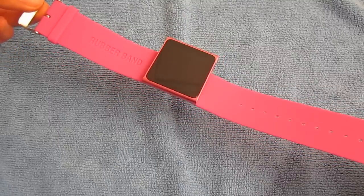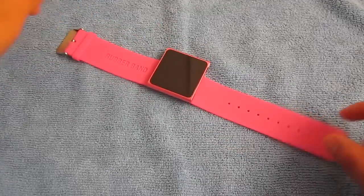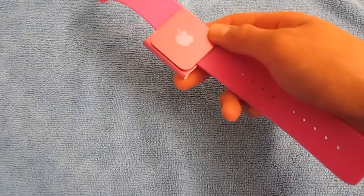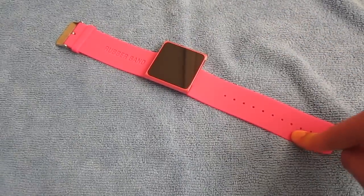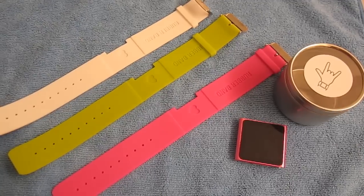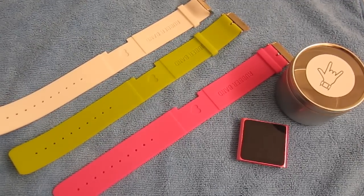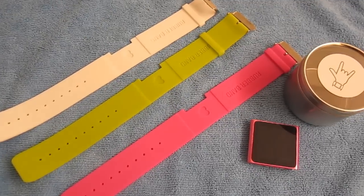It's very comfortable to use, so I definitely recommend that if you have an iPod Nano 6G and you need an armband, wristband, or watch band, go ahead and check this product out — the link will be down in the description. You can pick it up at ilovehandles.net for $9.95. I hope you guys enjoyed this review, and I will see you guys later. See ya!